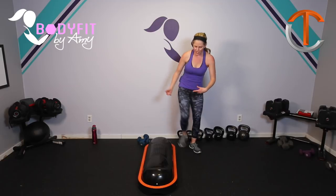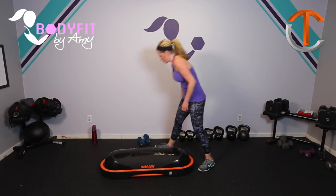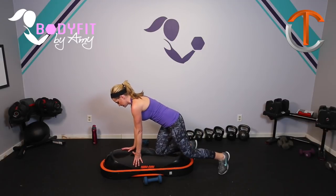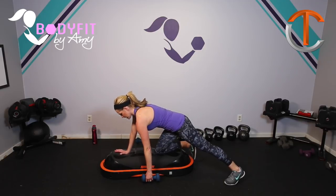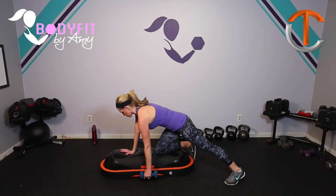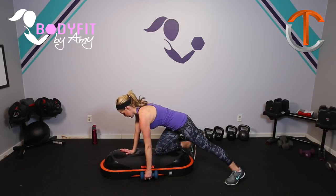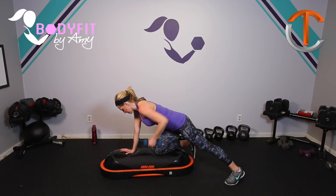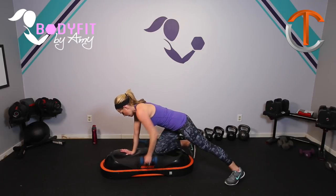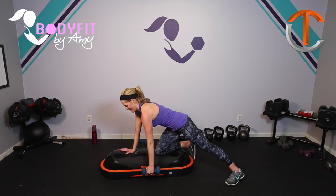Nice work, team. We're going to grab one of our dumbbells and we're going to get a bent over row. One knee on top and then your other leg is straight out to the back — a little bit to the side, actually. Core is in tight, dumbbell right by the side, hand is here. And just like a weight bench, but again engaging the core a little bit more. Pull that elbow up. Breathe. You got it. Eight more singles — eight, seven, six, five, four, three, two, and one.